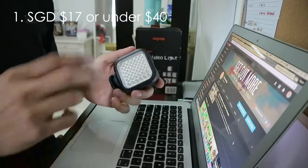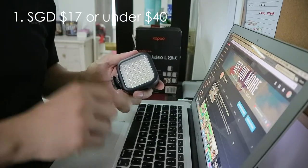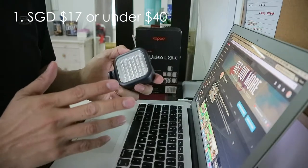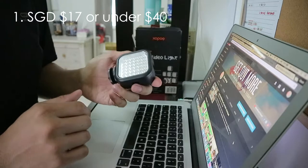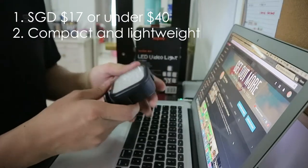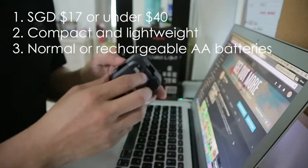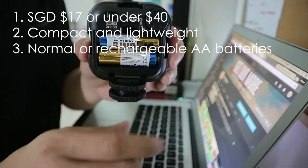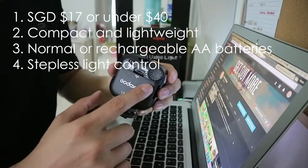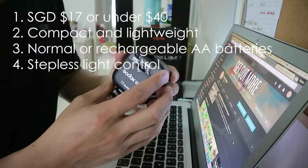Now to give you a summary of why I purchased this product. Number one is the price — I purchased this on Lazada.com for 17 Singapore dollars. The actual price is 28 dollars, and you can find it for around 35 to 40 dollars on Lazada or even eBay. Number two, it's really small and compact. Number three, it's powered by normal double-A batteries or rechargeable batteries.